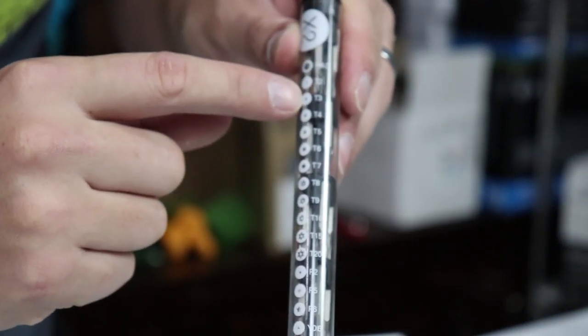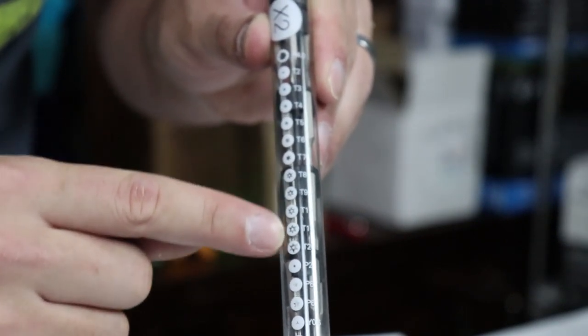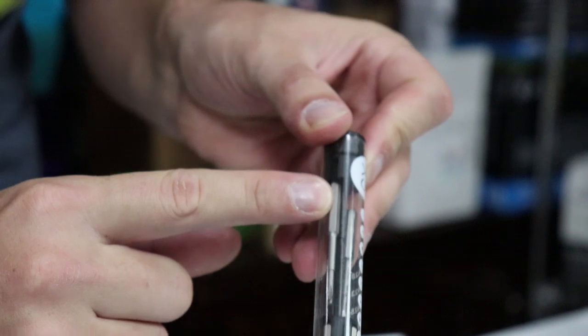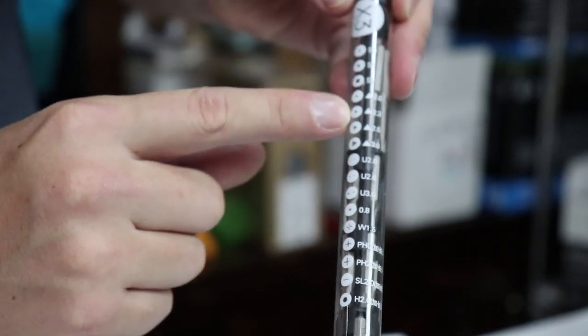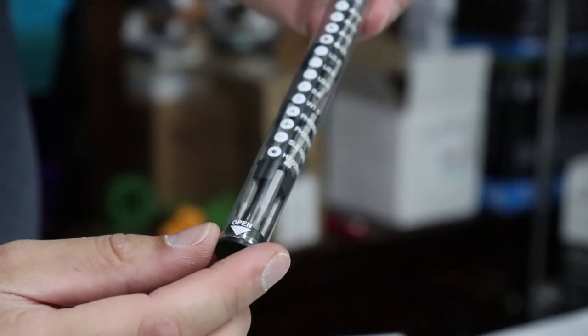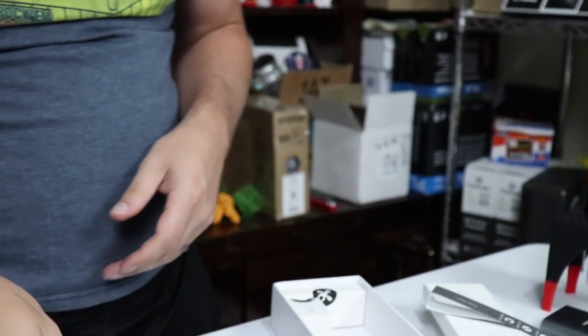The second group, X2, has another hex, a bunch of T heads, P and Y heads. This is nice because these are the security torques — very, very useful when working on things. And here's bits group X3, which has some longer bits, square bits, triangles, the dashed ones, a couple others I'm not familiar with, and another hex. So we've got three sets of bits total.